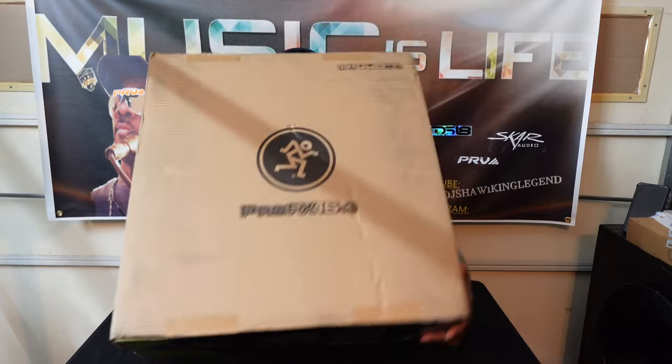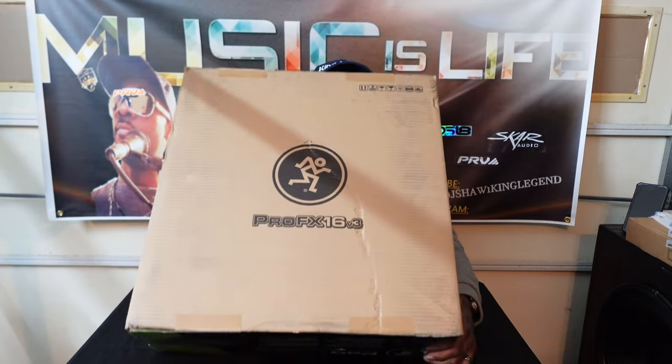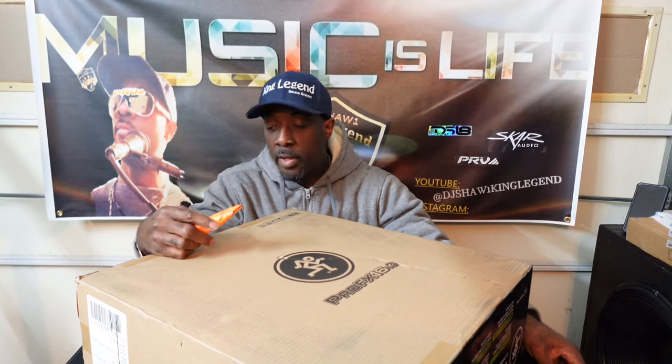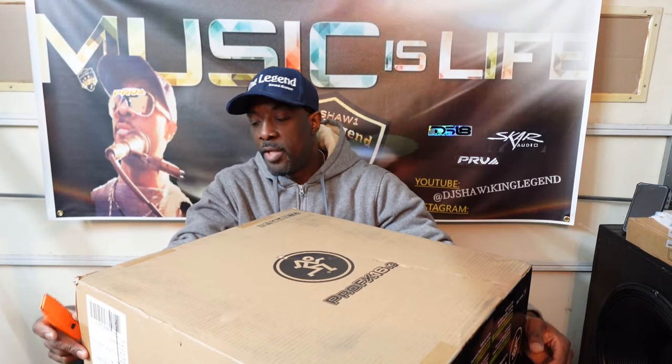This is the Mackie ProFX16, the 16-channel mixer. I usually would do the 12 because I doubt I'll ever use all 16 channels — most guys only use about four or five channels out of their mixer board anyway. But it's good to have extra, and my main reason for getting the 16 is so it can fit in my rack.